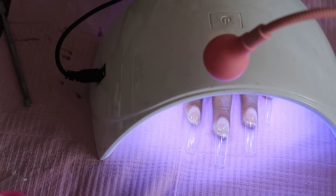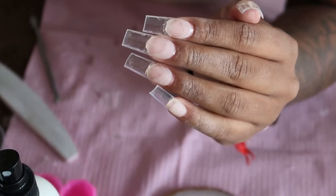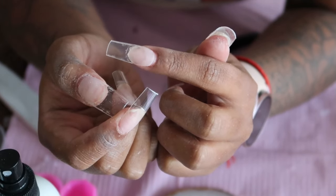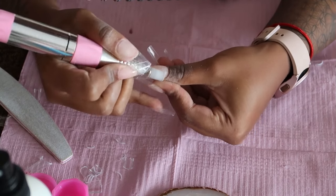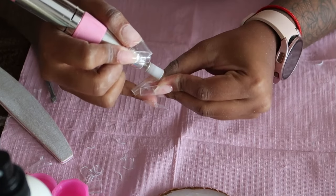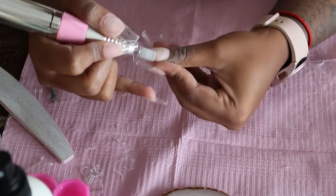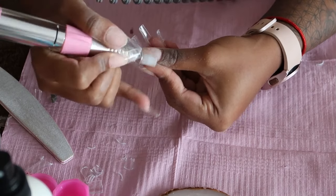I'm cutting these tips because they are too long — I always go a little bit shorter on my right hand because I'm right-handed. You can see there's a gap between the tip and my natural nail, so I'm going in with my e-file to refine and create a smooth blend. I'm mostly focusing the e-file on the tip itself. I'm definitely going to go in with some builder gel to fill in that little gap so that when the nails grow out it's seamless.